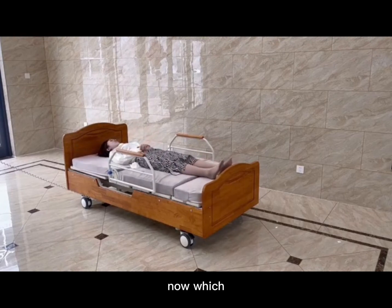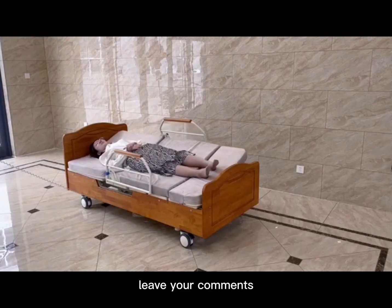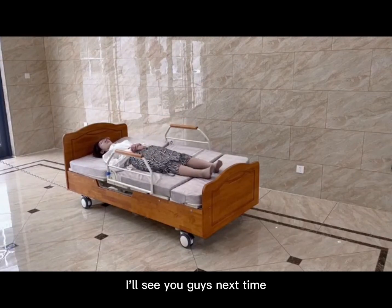Now, which model do you think is better? Leave your comments. I'll see you guys next time.